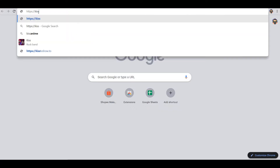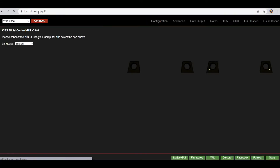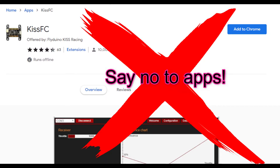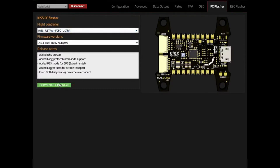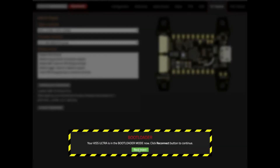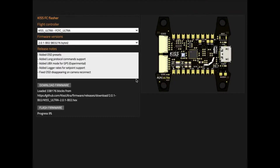Number five: this no-install GUI is mind-blowing. You just type in www.kissultra.com/GUI and you'll be amazed at this one-stop shop configurator where you can even flash the firmware. Just choose the firmware, install, and you're done.